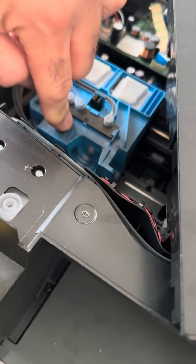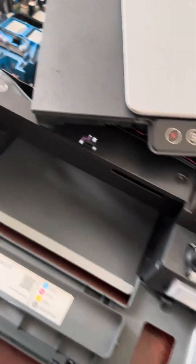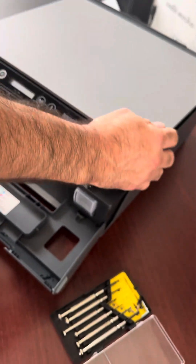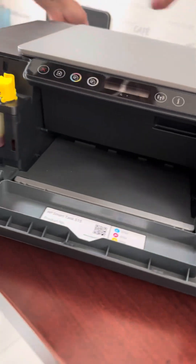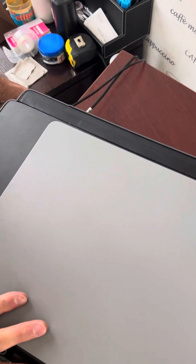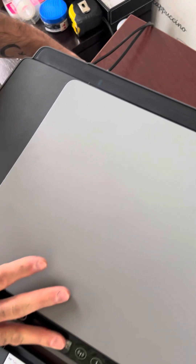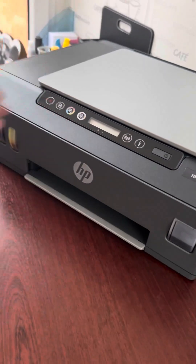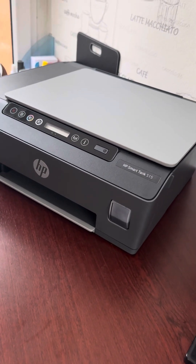Then close it back again. Put the power cable back, and your printer is ready to use. Thank you for watching.